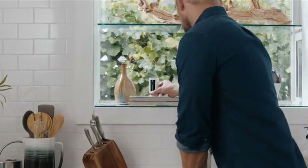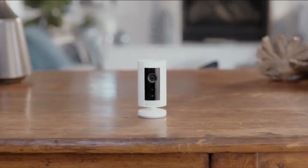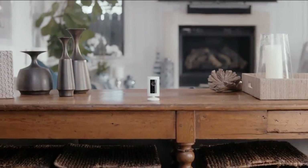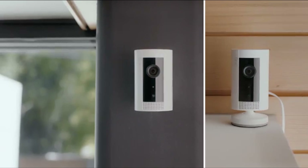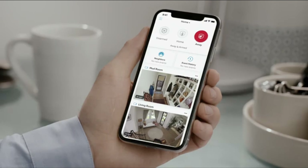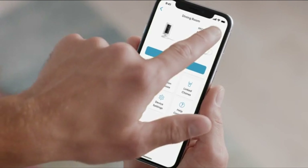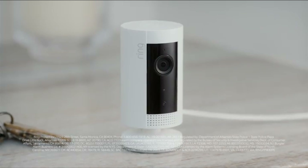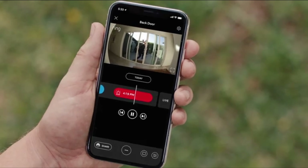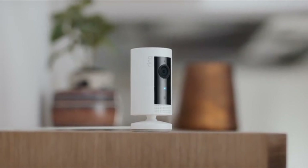Introducing Indoor Cam by Ring — see, hear, and speak to anyone inside your home. Indoor Cam is small — really small — so you can put it anywhere. Get one, two, or more Indoor Cams and monitor all of them at once from the Ring app, or just use Alexa. Turn motion recording on when you head out of town, or turn it off when you don't want to be recorded. And if your Ring alarm is triggered, Indoor Cam records automatically. So start protecting your home and family with the small, sleek, and discreet Indoor Cam by Ring.